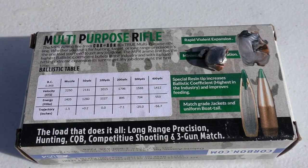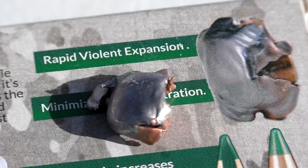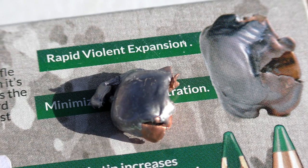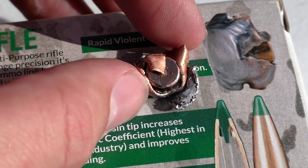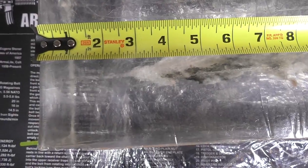Here's our bullet that we caught in the bottle of water. We have it sitting on the box next to the picture of what they say it should look like, and it looks exactly how they advertise it. It is just this huge slug of lead and copper. The only thing we don't know is whether or not it was supposed to shed those petals. There's basically just a squished projectile shown, and our squished projectile looks exactly the same. However, we did have a little bit of loss in copper jacket. You can see the copper jacket actually folded around the back of the projectile, and the lead in the front is making this huge mushroom effect.